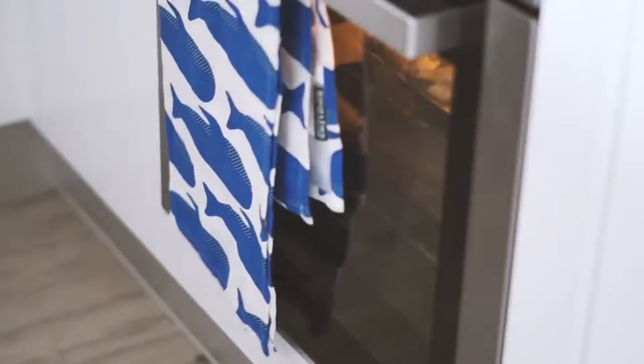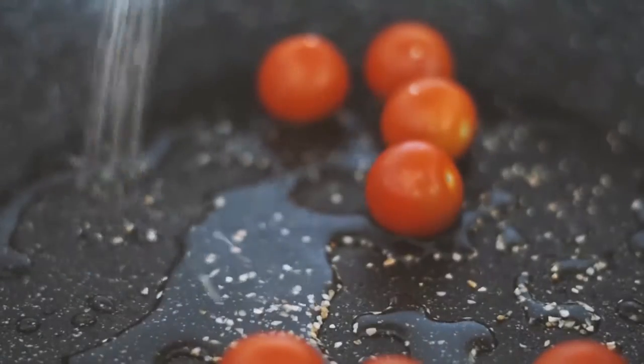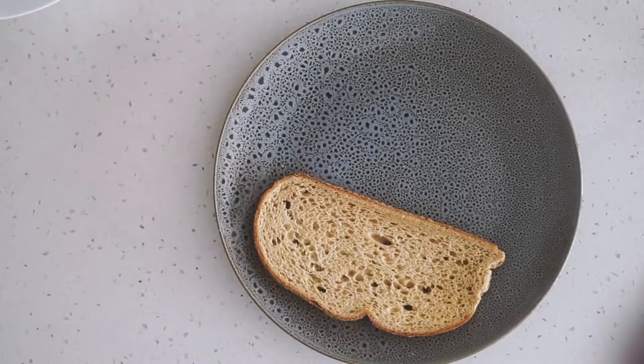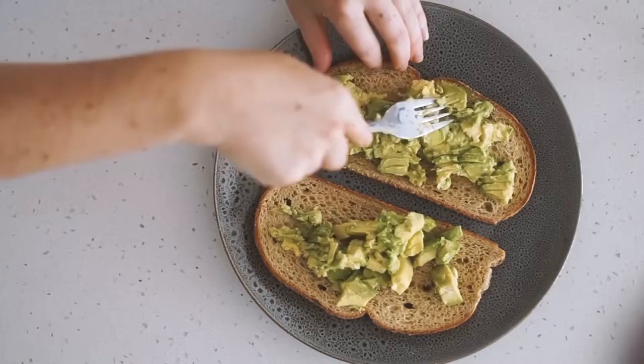Moving on to Monday, we're starting with two slices of oat sourdough and putting that in the oven. Whilst that's happening I've got a handful of cherry tomatoes which I'm frying up in some water as well as some garlic. I'm putting the lid on so they soften and we get all those nice tomato juices. Once the toast is all done I served it up with some avocado on top.